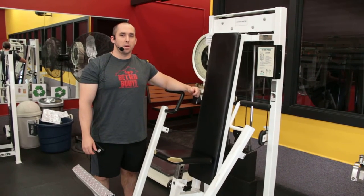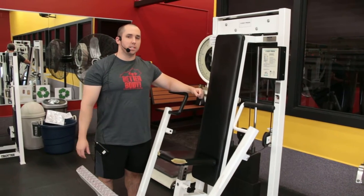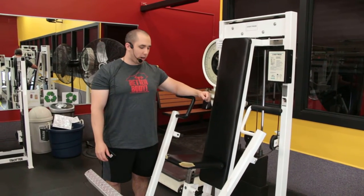Bobby Hayes with Better Body Gym and Training Center going over the chest press. This works the pecs and the triceps.